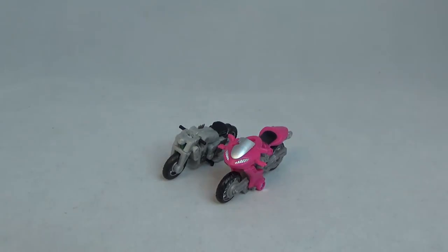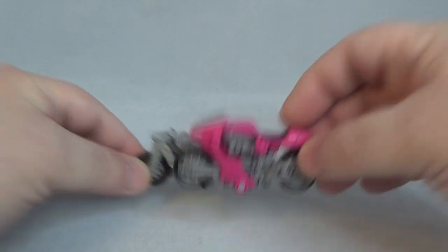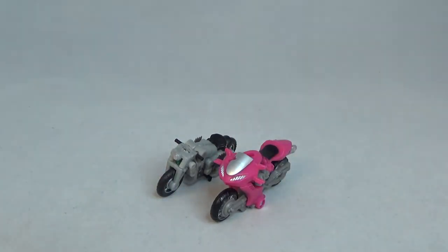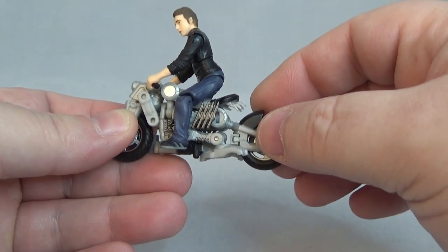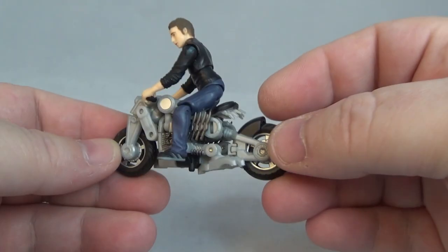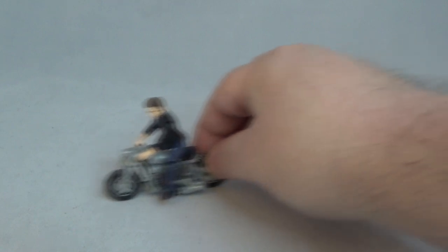There he is next to one of the Studio Series — one of the sisters, RC, Chromia, and Arcee. They're about the same size and same scale. He is really tiny but pretty cool. Real quick, I do have Sam — he can fit on there, I think it scales pretty good. His hands do fit through the handlebar, so that's pretty cool. If you have Sam, you can put him on there — I think it scales well with that little Sam.